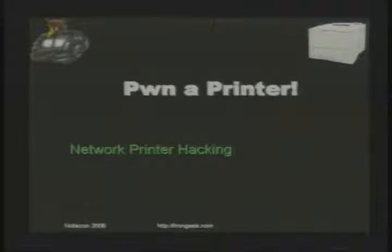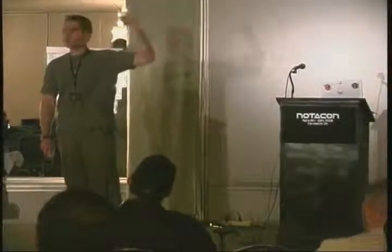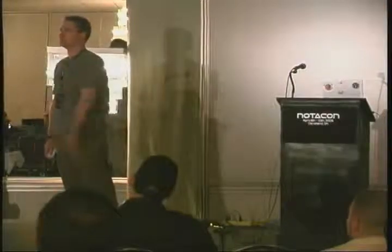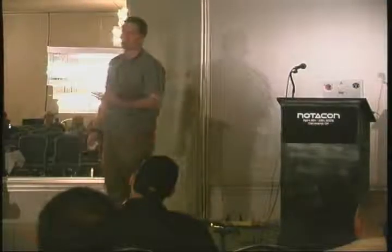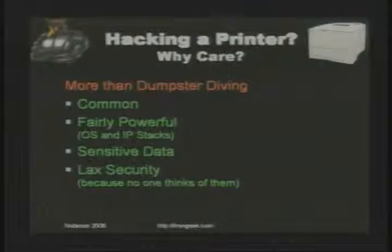We'll keep this fairly informal. If you have a question during the session just raise your hand and get my attention. We're going to start off with: why would you want to hack a network printer? It's more than just dumpster diving. You used to think of printer security from the standpoint of what pages people throw out, but now there's a lot more things you can do with printers since they've become network enabled.